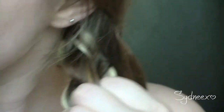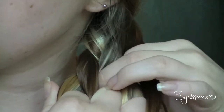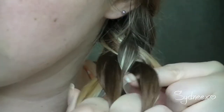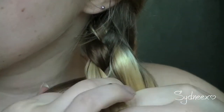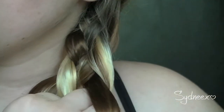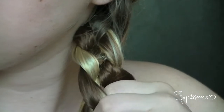So I'm going to zoom in in case you guys can't really see it. Okay, so you can see all four strands. Under, over, under. I'm going to start over. Under, over, under.